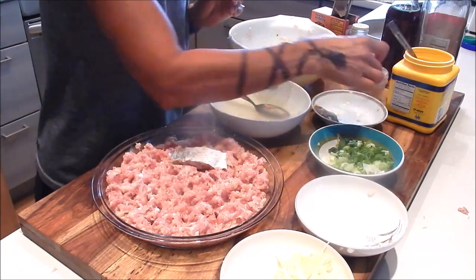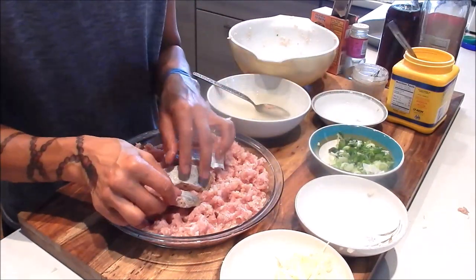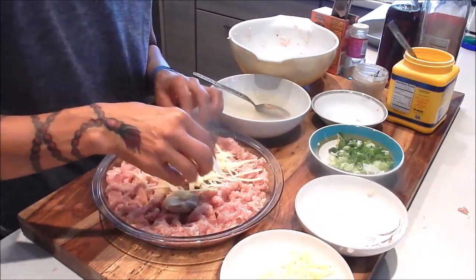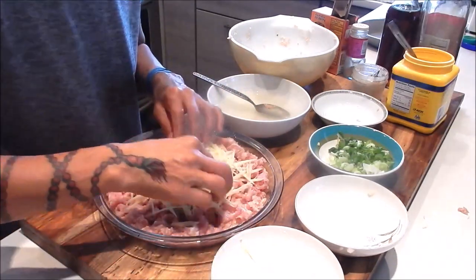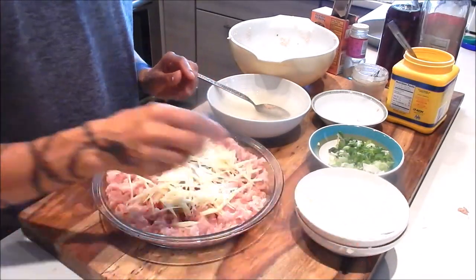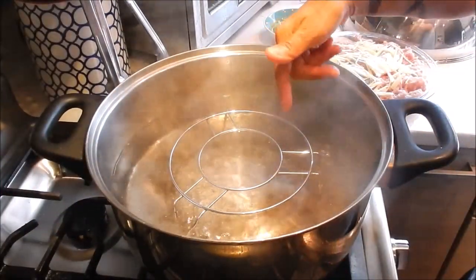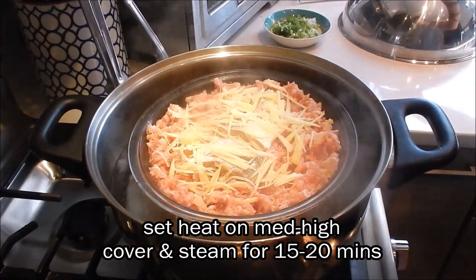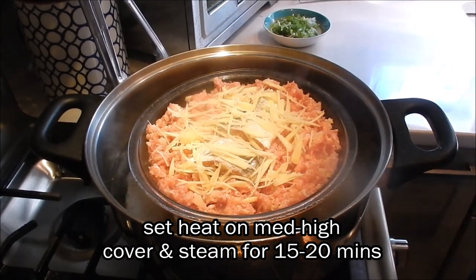Now I'm going to place the salted fish right on top. You can use as much or as little salted fish as you like — just a little sprinkle — then the shredded ginger right on top. All the prep is done. Let this sit and marinate for at least 15 minutes and then we can start cooking. To cook this dish, I have a steaming rack in a big pot of boiling water. The heat is set at medium high. Place the dish in, cover it, and steam at medium high for 15 to 20 minutes.